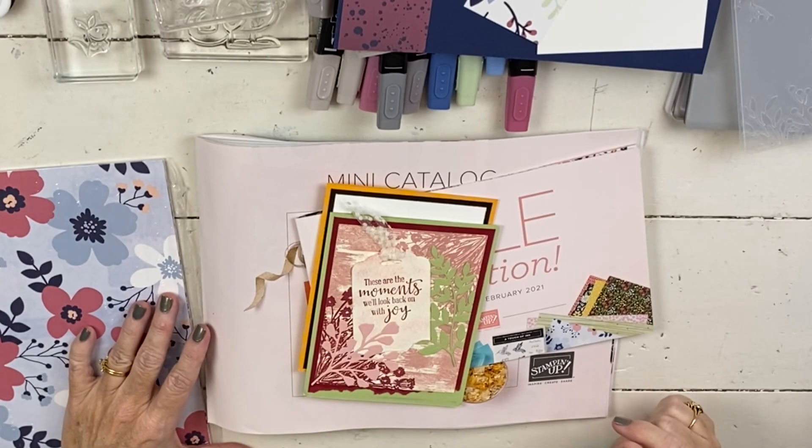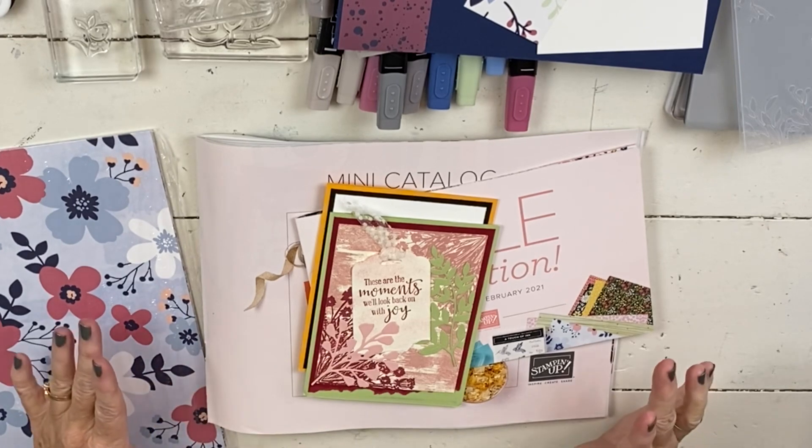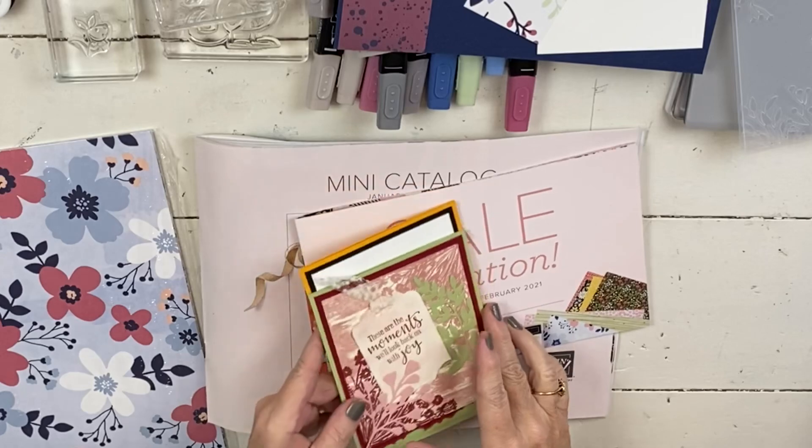Hi, my name is Sherry. Welcome to my Stampin' Up! Studio. I have one card, but it's a lot of stuff to show you today. So let's get going.